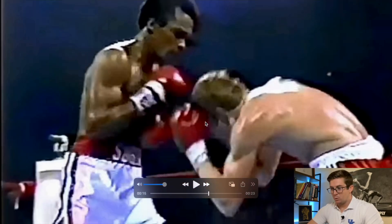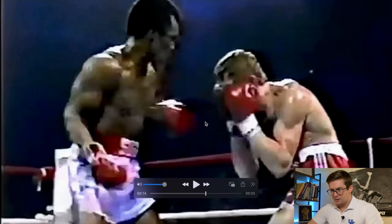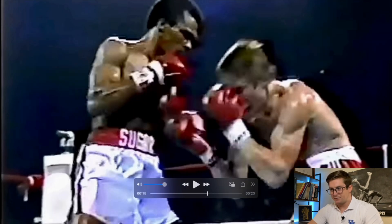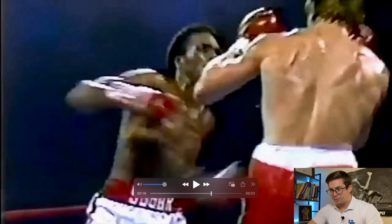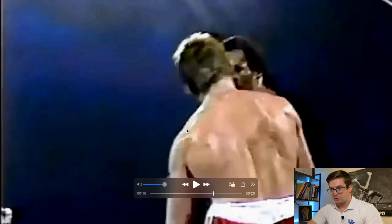One more time: right — he immediately switches his hips, separates the hips and the shoulders, takes advantage of that stretch reflex, lands the left, hits the right to set up for the left again. Big whip. Right shoulder follows with the hips, the left lags behind. All of the anterior shoulder muscles are put on stretch and then they concentrically contract for a ton of power.